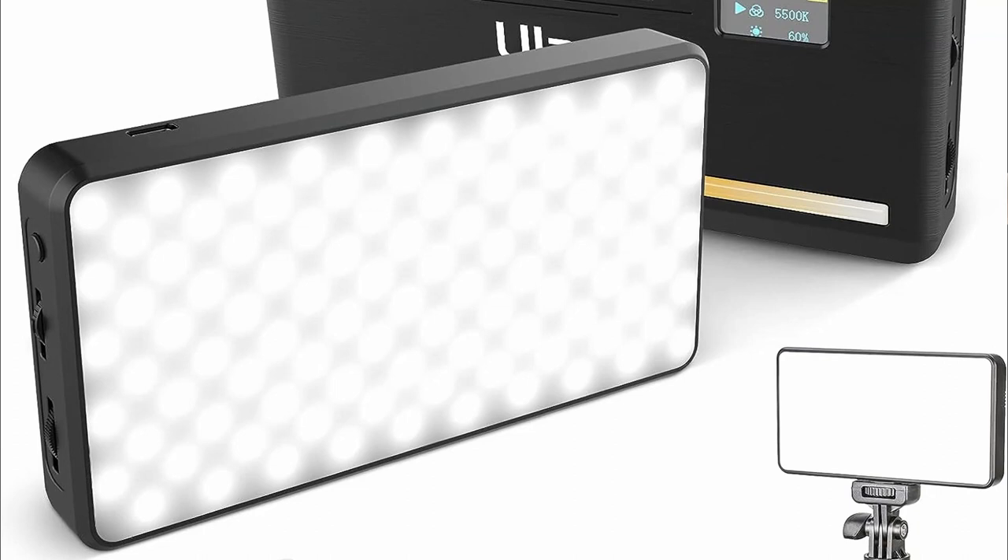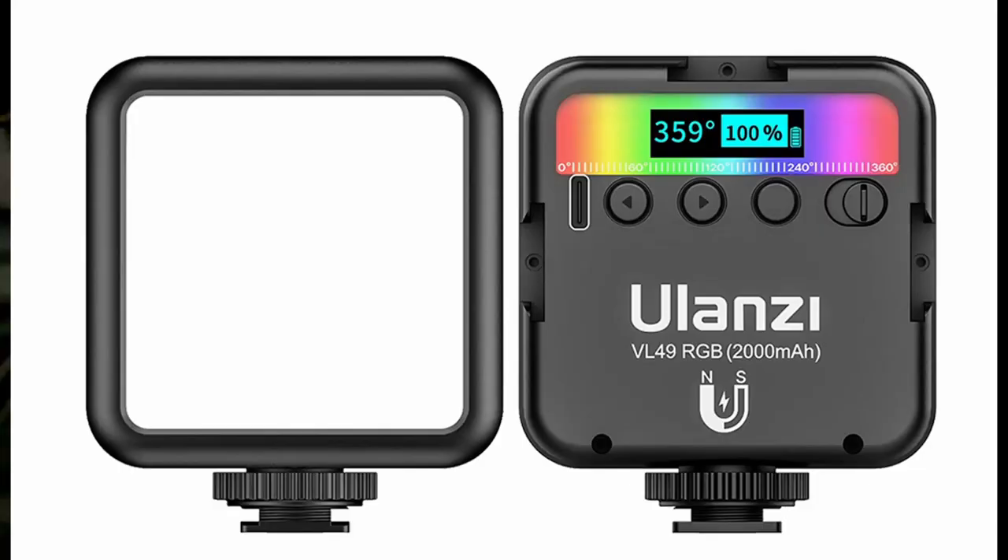I have the VL200 bi-color light here. It is my key light, and then I've got the VL49 as my separation top light. It's very basic, and I've got a bounce card on this side.